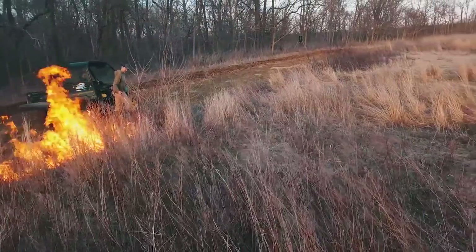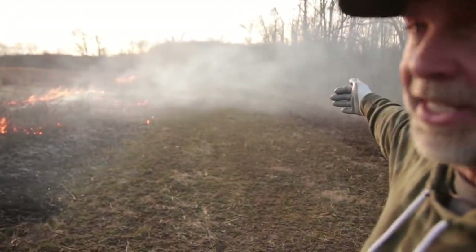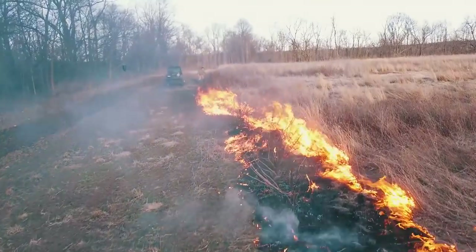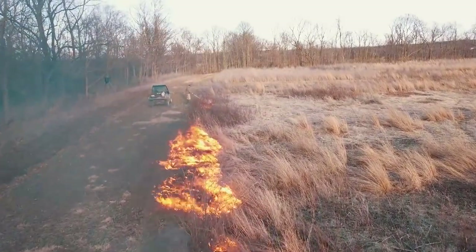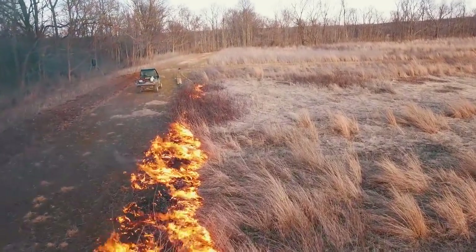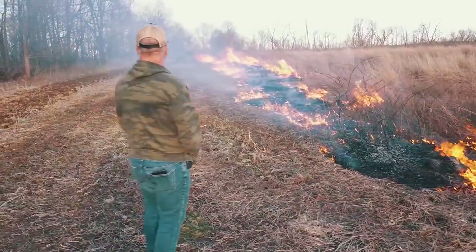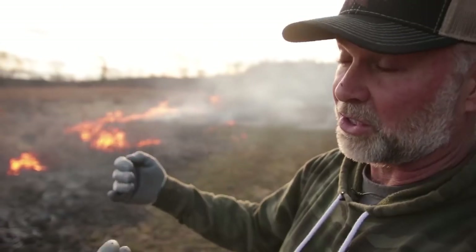We're at the north end of this particular block that we're burning. You can see the cool season clover break and then the outer disc perimeter that we've got as a fire break. We've got a south wind today, so we've lit a backfire here on the north end and it's moving really slowly because the wind is working against it. Now that we've got a safe margin of blacked-out ground that's been burned, we're going to walk around to the south end and start what's called a head fire.